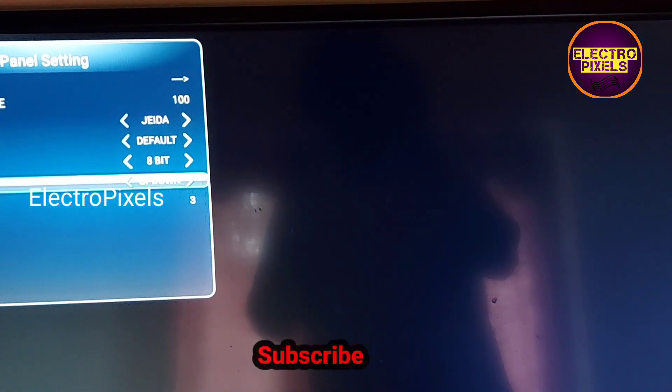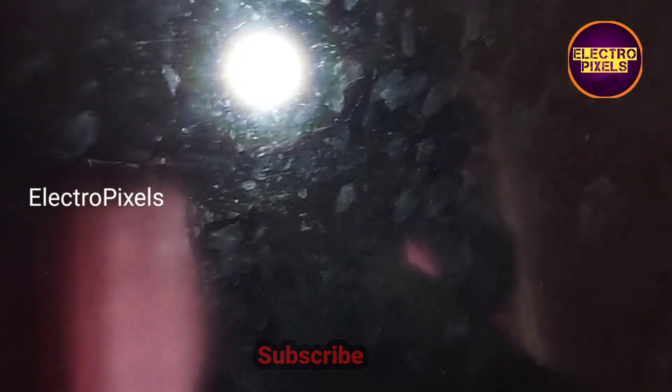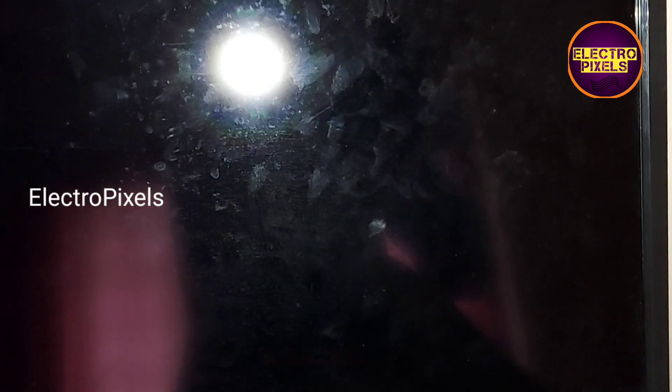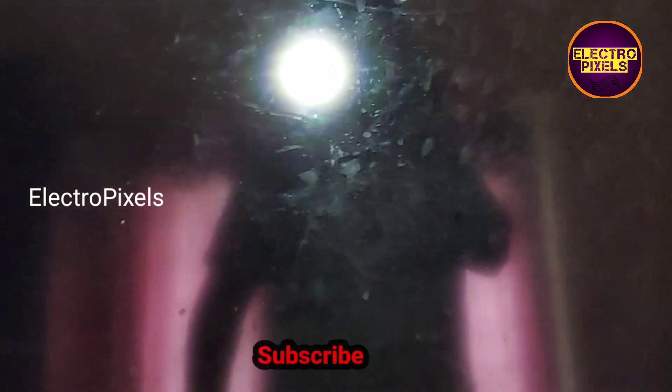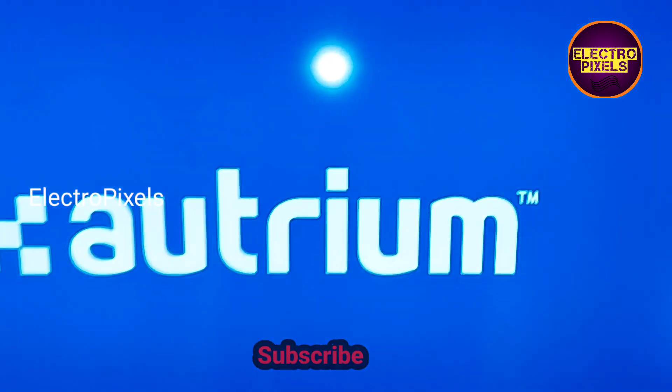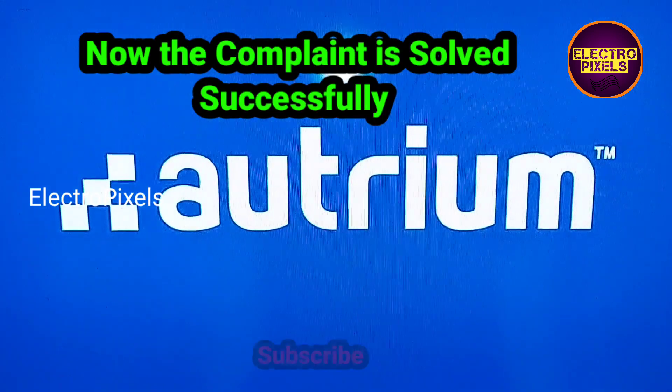Now let's restart the TV to make the changes take effect — let's power off and power on the TV. Now you can see the picture is normal and the complaint is solved successfully.